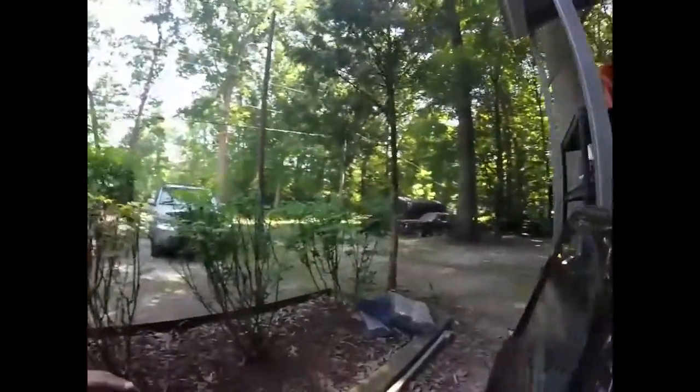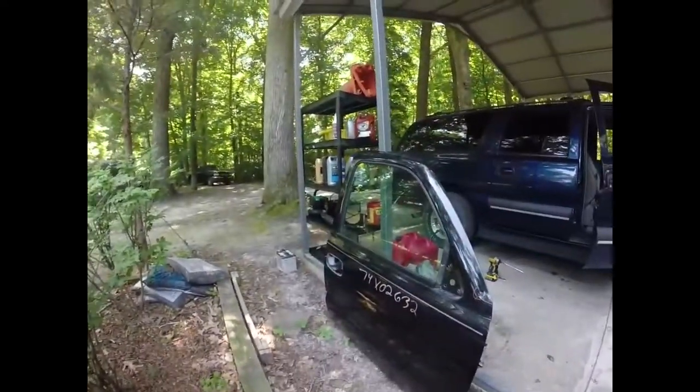Welcome back to Wrenches in Motion, where if it ain't broke, I ain't buying it. And today, I went to the junkyard to get a transmission for the Acura, and instead, we picked up a door.